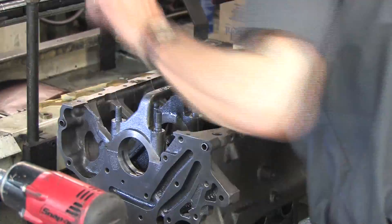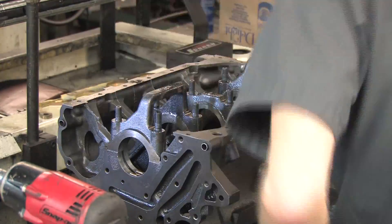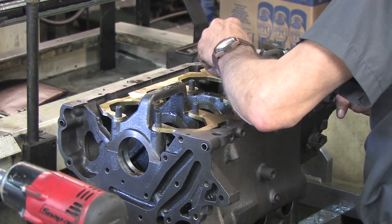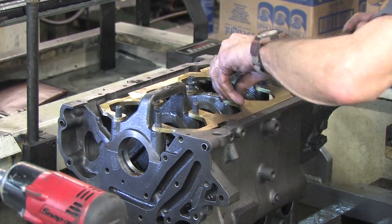On some 6-bolt G4 series Hyundai blocks, the ends of the girdle have plenty of room, but the sides of the crankcase interfere with it. Keep an eye on that if you're using this part on a Hyundai block.